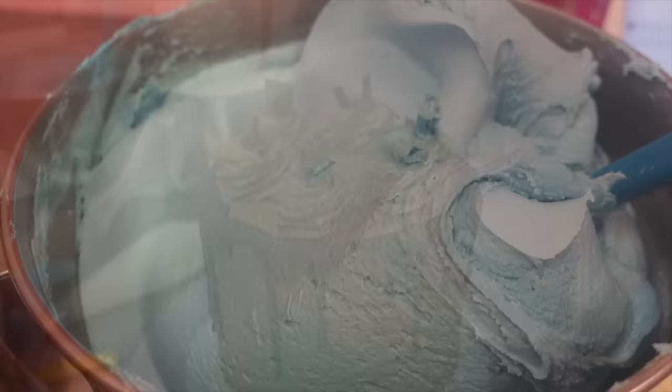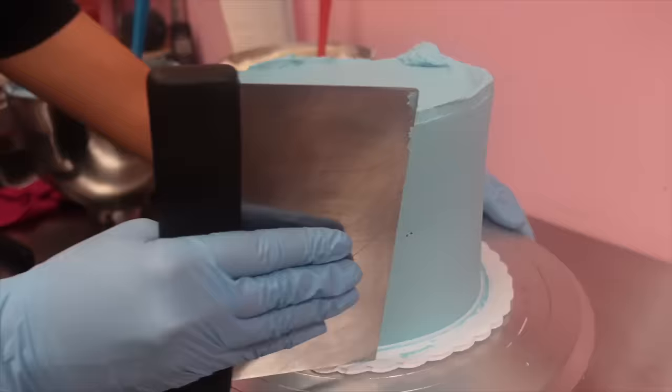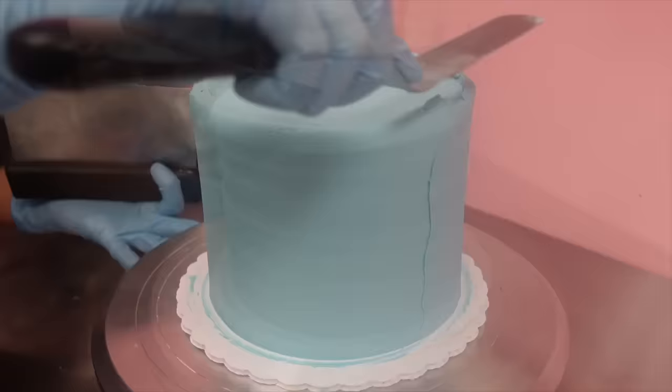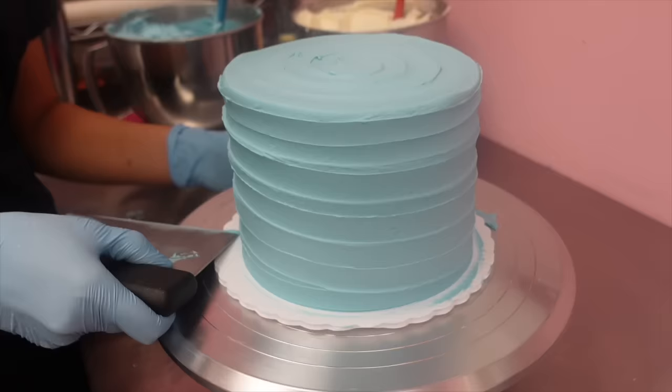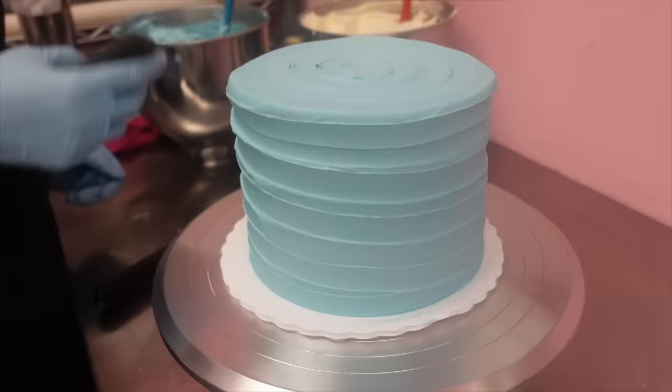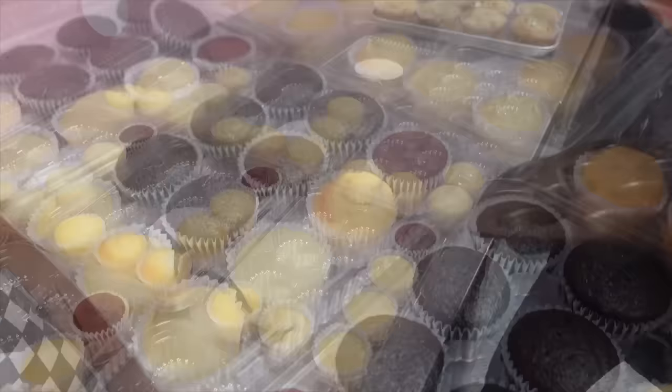Rachel's American buttercream is whipped up fresh every morning, and then it's also whipped again individually for different colors and different flavorings. So this is blue vanilla — all of the vanilla is always either white or this classic sky blue. Alia has really nailed the no-crumb-coat process — I'm still a work in progress. She's also started her own YouTube channel and is already a major TikTok star, so I'll put all the information for her and Rachel down in the description box below.